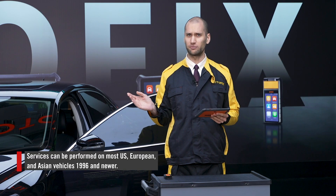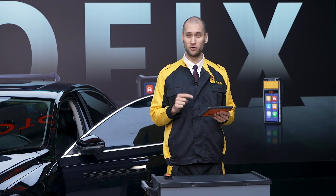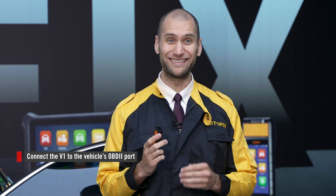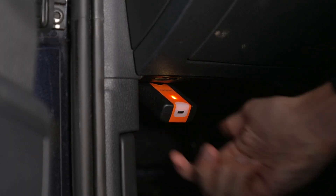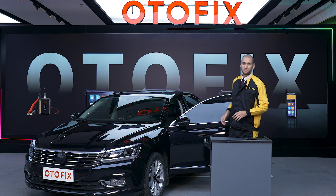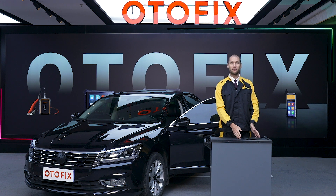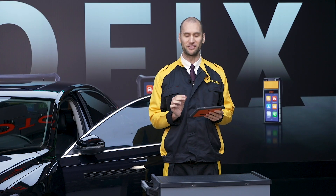Our vehicle has many lights on the dashboard, so in this video I'll demonstrate performing an oil light reset using the D1. First, connect the communication interface, or VCI. Access the VCI manager on the tablet and pair the tablet with the VCI via Bluetooth. Now we are ready to service the vehicle.